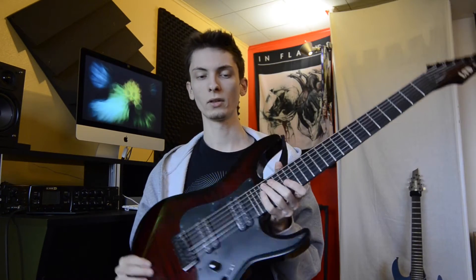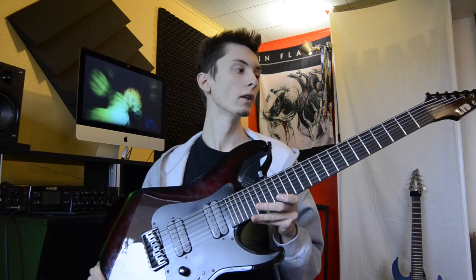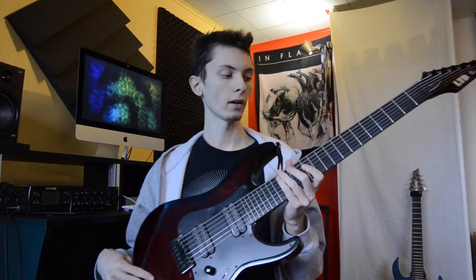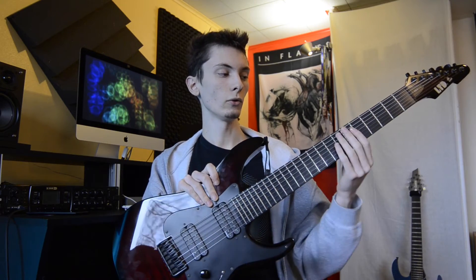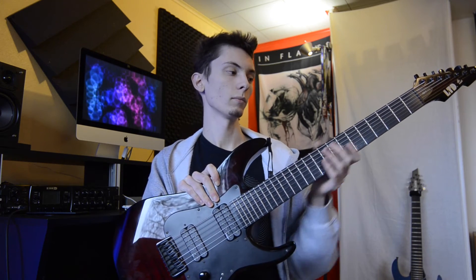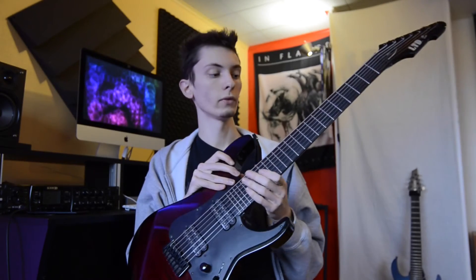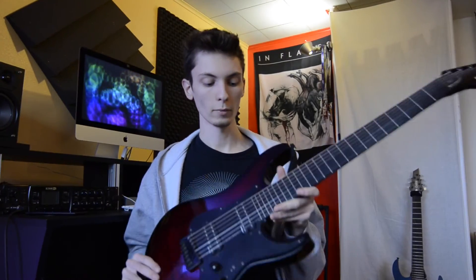I really like this guitar. It has got such a huge low end and it's just amazing for crazy rhythm stuff. I also like the neck — it's not too thin and not too thick. It's like thicker than Ibanez necks but not as thick as some Schecter necks. And the playability is very, very good in this guitar. I'm amazed.